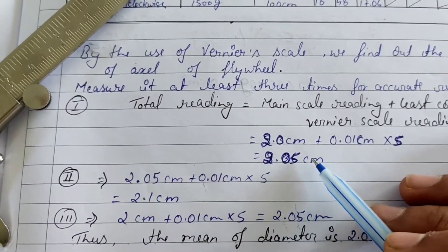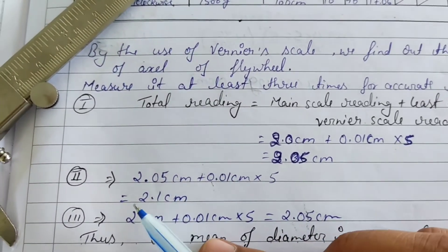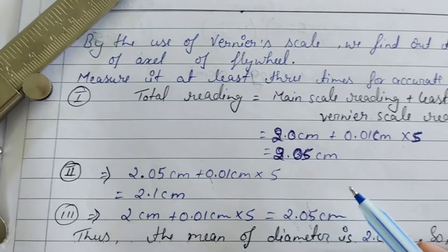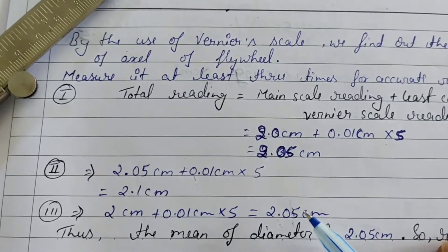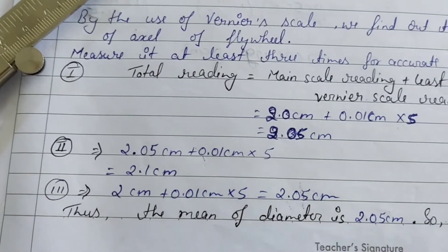Putting all values into the formula, we get the diameter as 2.05 centimeters. We repeat this process three times to calculate the mean value of the diameter, from which we then get the radius of the axle.